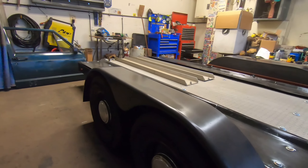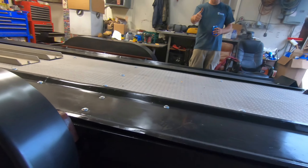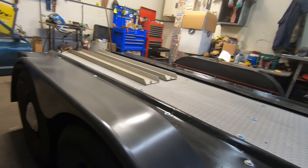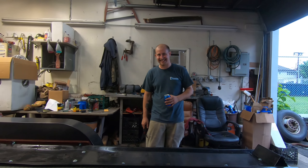Welcome back to the Gruesome Garage. It's an exciting day — we have finally got this piece of shit trailer done. I couldn't be any happier, and let me tell you, big old Jeff here is pretty stoked.